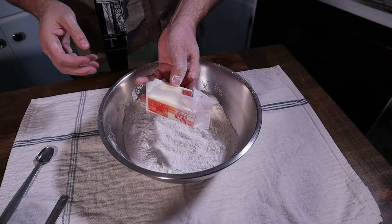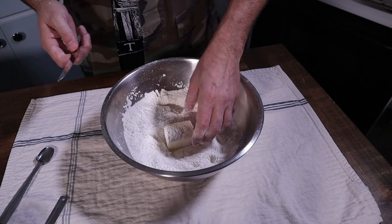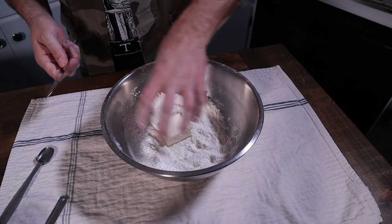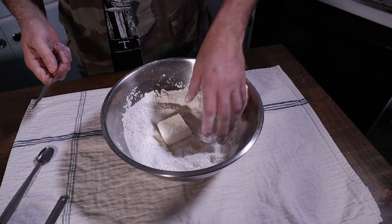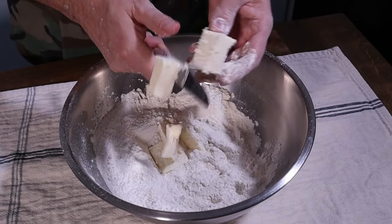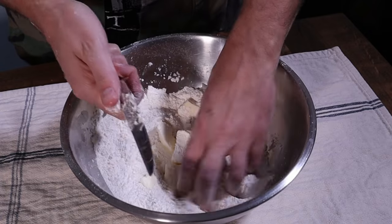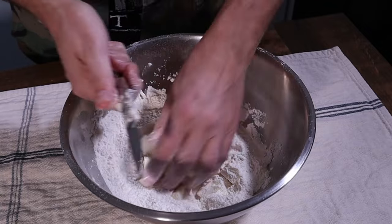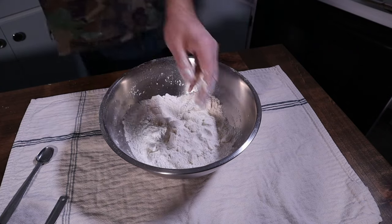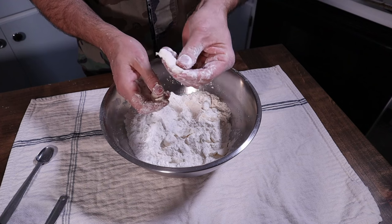Now we're going to cut in the butter. This is one half stick of unsalted butter — you want to use unsalted because the flour already has salt in it and it would throw the salt ratio off. I've seen other recipes where you freeze the butter, run it through a grater to make little shards, and fold the dough with that. But this is the way I was taught to do it and it works just as well. Just start cutting your butter up into manageable pieces, then start working it with your fingers, flattening it out into little disks of butter.